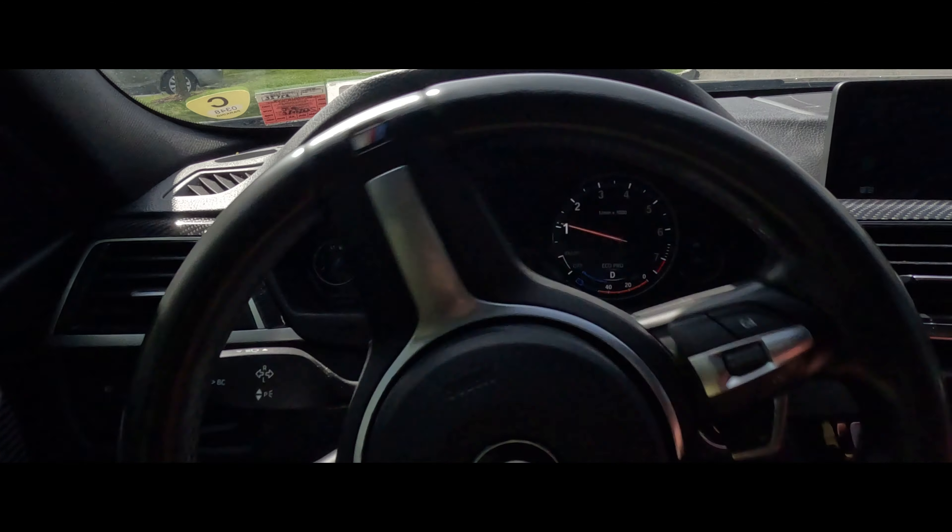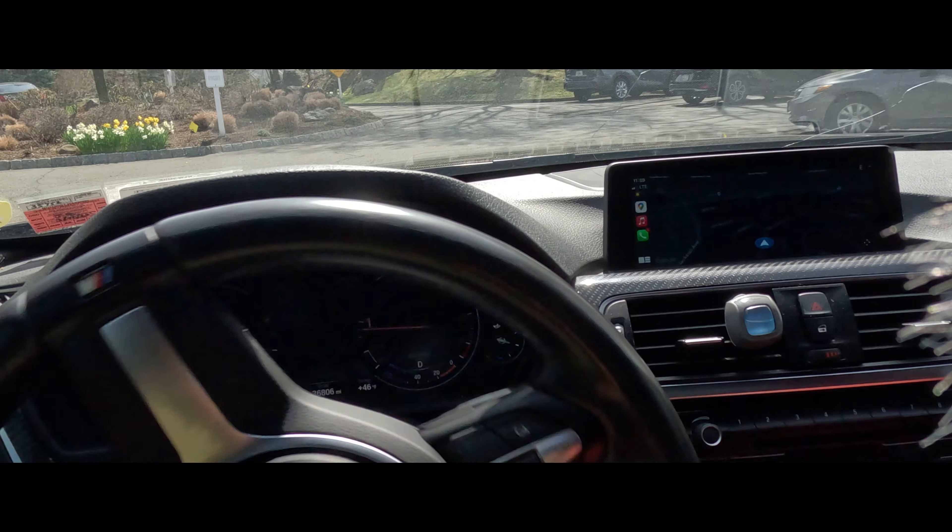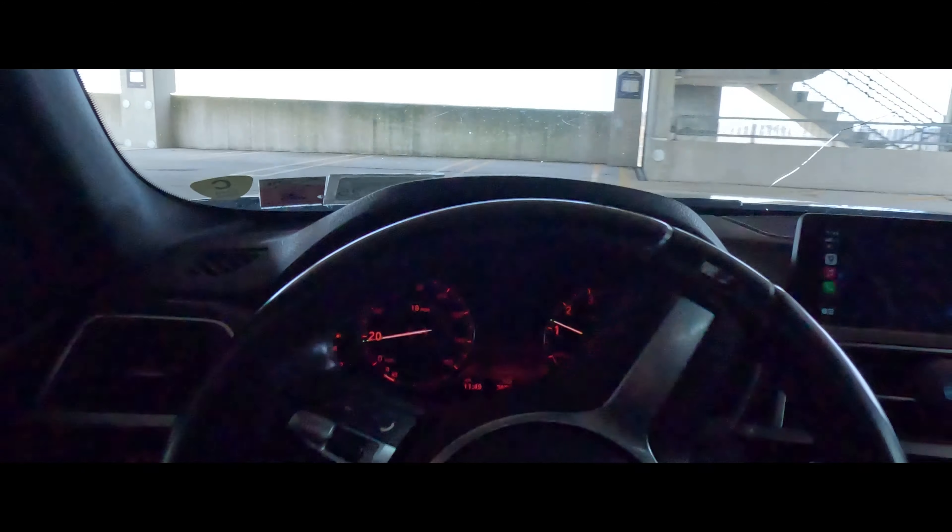So just in case you guys missed that last video, I basically talked about the idea of selling this F30. If you don't follow the channel, I've had this car for actually a year at this point, a little over a year, and I've done a lot to it since that time.